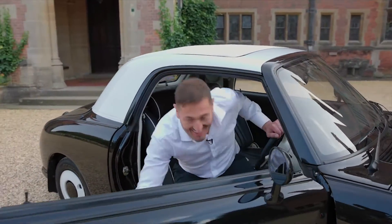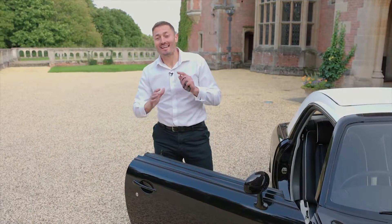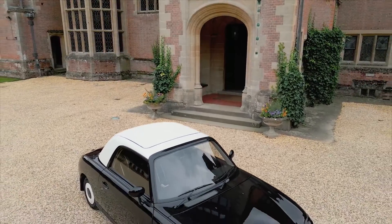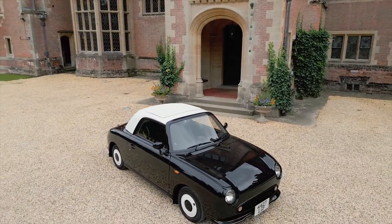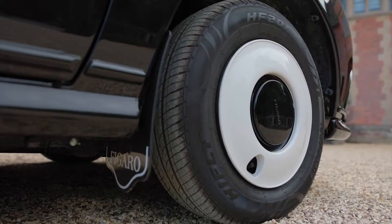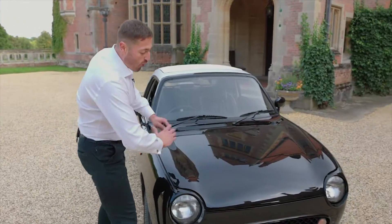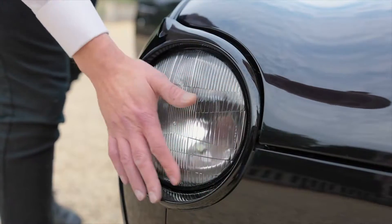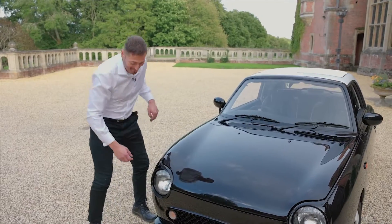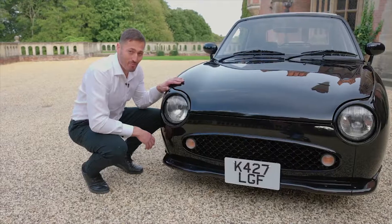Welcome to the 007 Figaro. The craftsmanship on this Figaro is amazing — it is one of one, there is no other Figaro like this in the world. It would take me days to show you every detail of craftsmanship on the car, but let me just point out a few bits. Originally all of the trim here would have been chrome: the headlight surrounds, the grille, even the washers, right down to the bumpers which are now powder coated in this stealth black look.